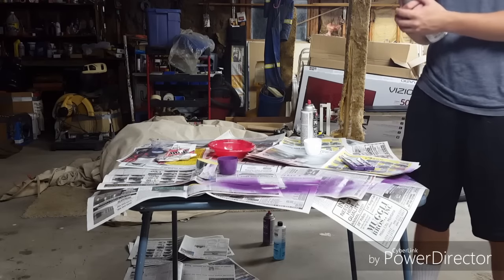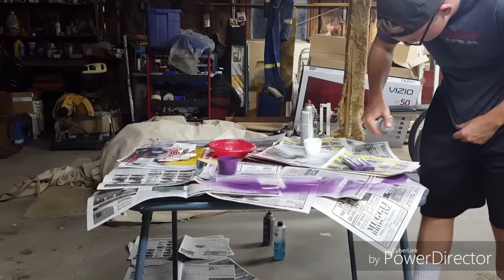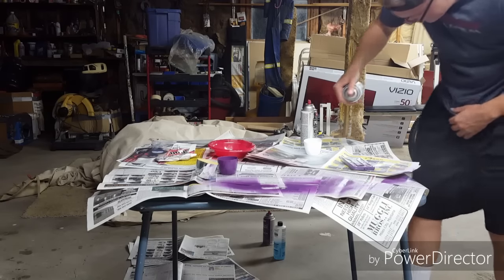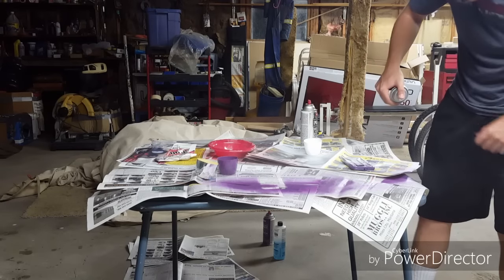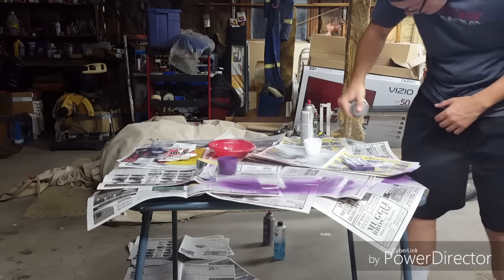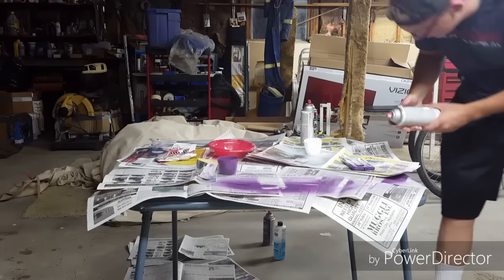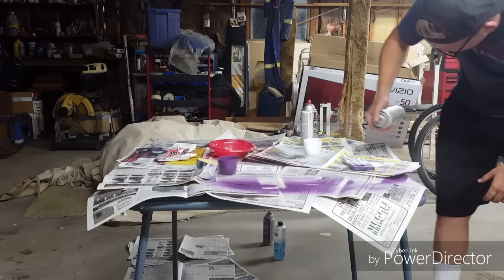I did get some silver on the purple right here, and that's right where I'm putting the white, so it'll look better this way. Let's start from a distance because I don't totally want to bombard it with a bunch of paint and have it splatter. This can's almost out — I hope I have enough to finish. Oh yeah, I'll be good.